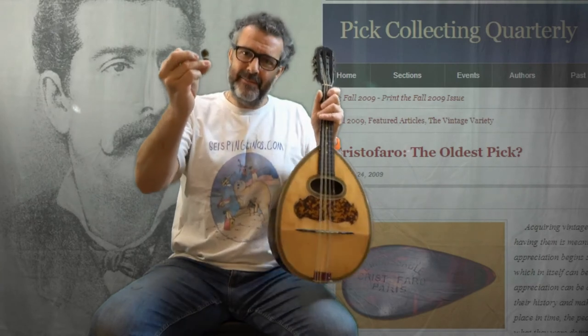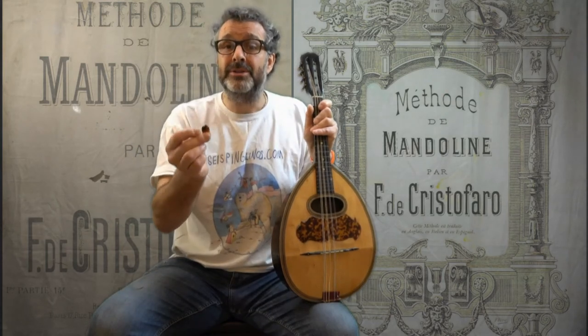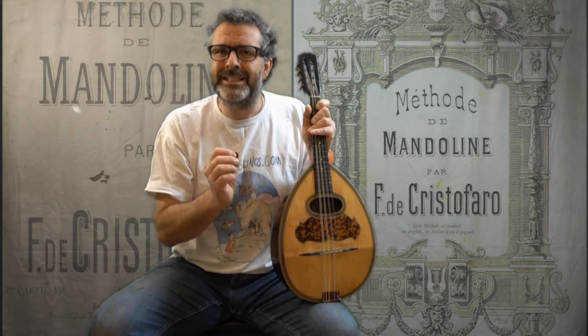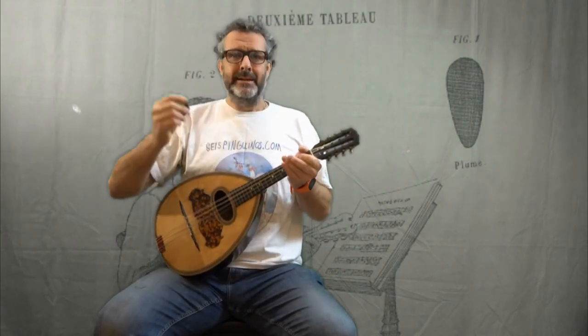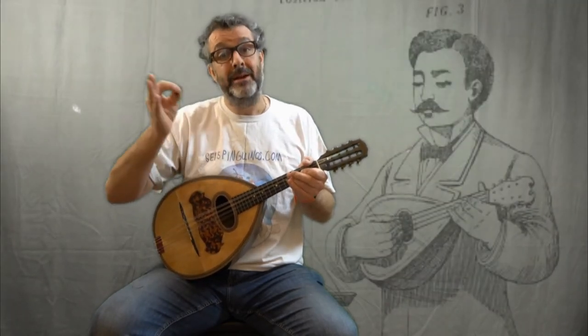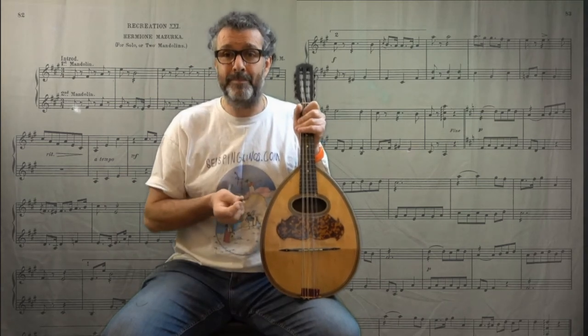Anyway, by the name, this pick was probably given out together with Ferdinando Cristofaro's Mandolin Method, a book that he published in 1884 that was then translated into five languages. And in fact, in his book, a picture of this exact pick appears. So I thought while having this pick and this mandola, I would choose a tune to play from Cristofaro's Method. I found a tune published in the US edition of his book — it's called Hermione Masurka, Recreation 21, actually composed by J.M. Macy. And this tune was published in 1894.